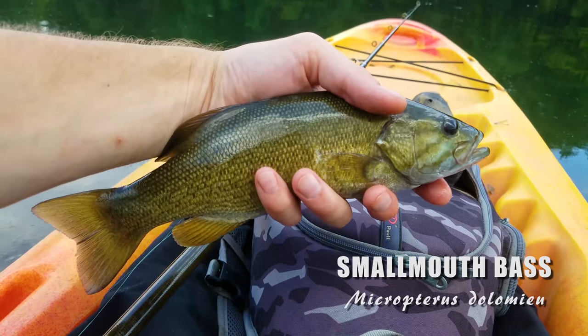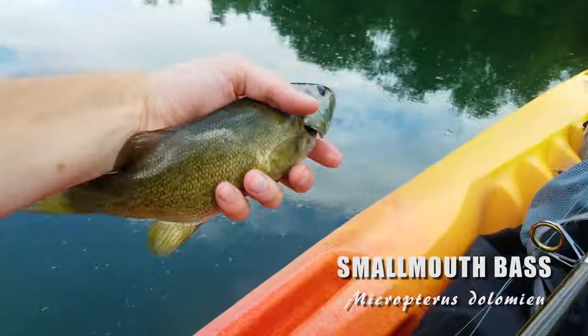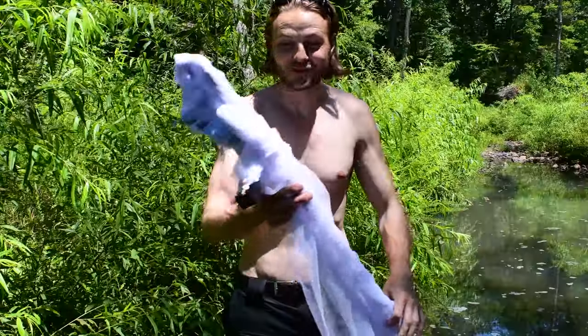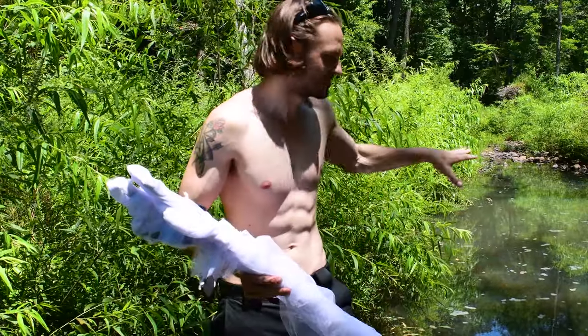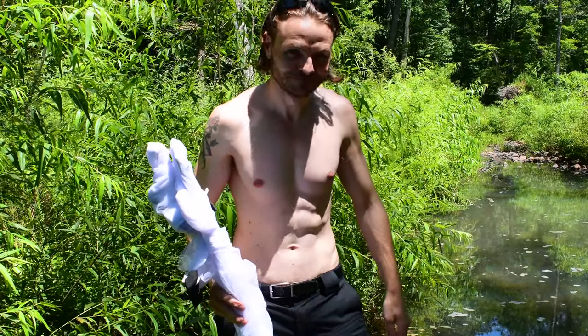I've got a seining net — it took me a couple hours to build from stuff I had in my house. I really want to use it today, but I have a kayak reserved on the Potomac and I have to go do that. I'm actually a little late right now. I'll test this out tomorrow and see if we can get some minnows and suckers. All right, we are at the creek. I have the seining net — this isn't really a one-person job, but I'm going to try it out. Try some shallow spots, try some deeper spots, see what we can pull up. Let's do this.